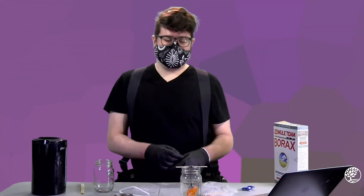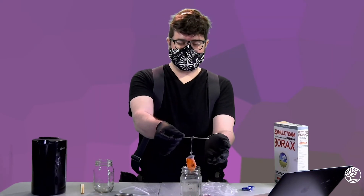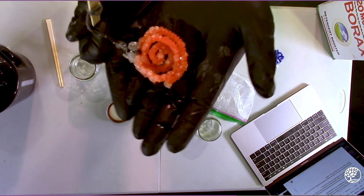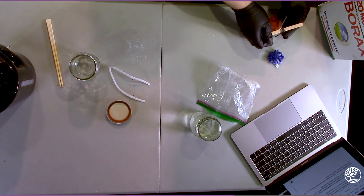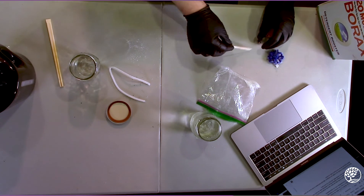After about 24 hours, we can go ahead and take our crystal out of the jar and the solution that was growing it. Go ahead and shake off some of that excess water and then we can see that we've got a pretty crystal-covered shape that we created. Go ahead and set that aside to dry. After it's had a chance to dry, it should be able to be handled in about 24 hours.